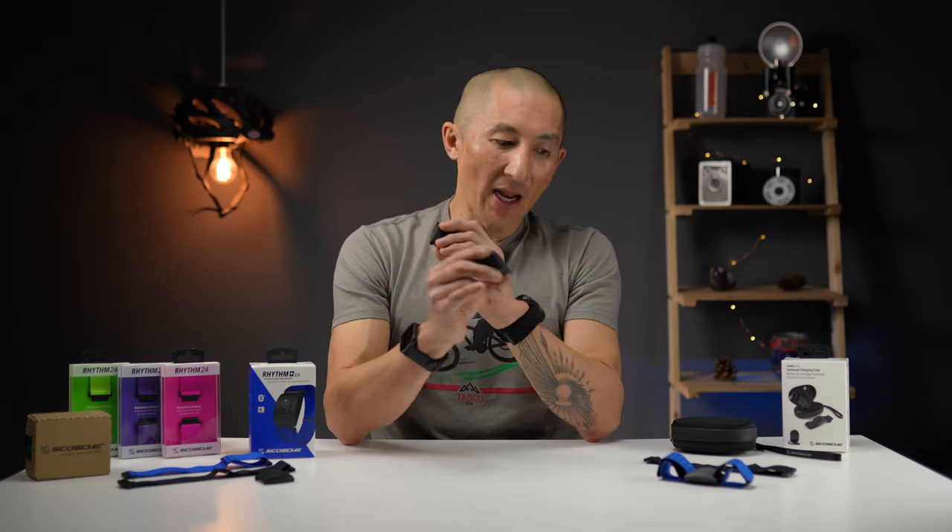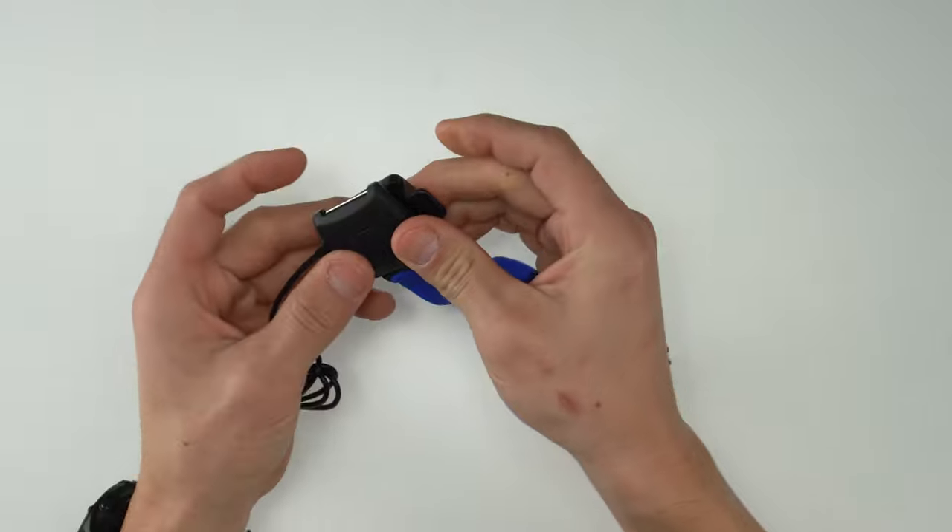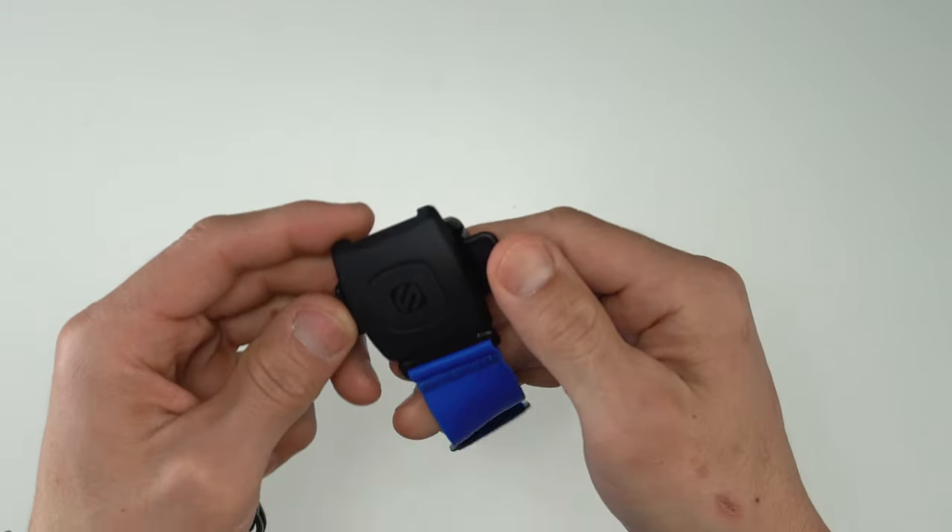Another thing the Rhythm Plus 2.0 gets from the Rhythm 24 is the 24-hour battery life, which is up from the 8 hours found on the original Rhythm Plus. The Rhythm Plus 2.0 also uses the exact same charger as the Rhythm 24, which is different than the original.